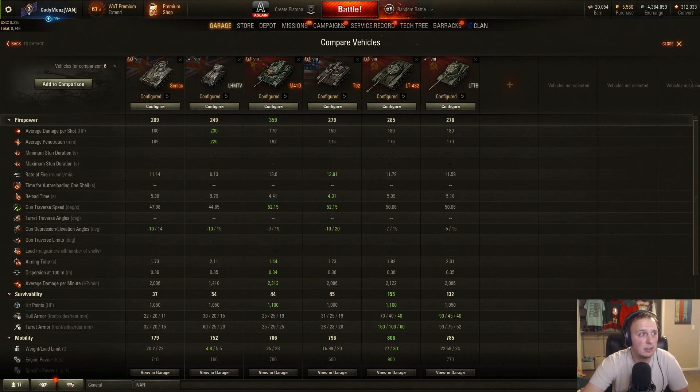I've got the Senlac here, the LHMTV, the M41D, T92, LT-432, and LTTB. Honestly, the tank in this comparison that resembles the Senlac closest — and what you should focus on — is the T92 light tank, which is kind of a sleeper light tank. A lot of people don't really bring it up too much, but it's a solid tier 8 premium American light tank. Stat-wise, they're extremely similar.